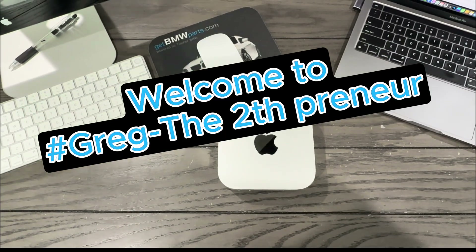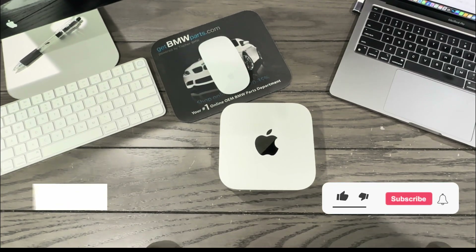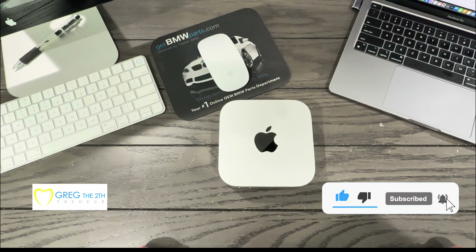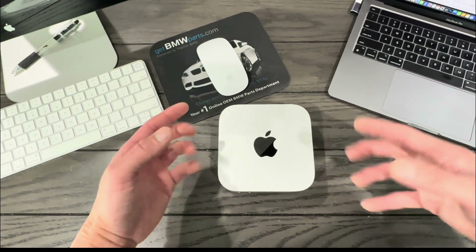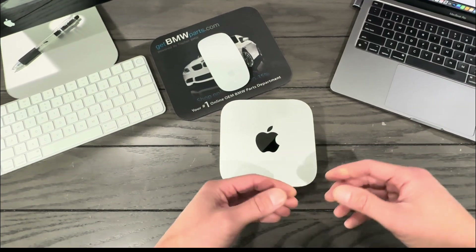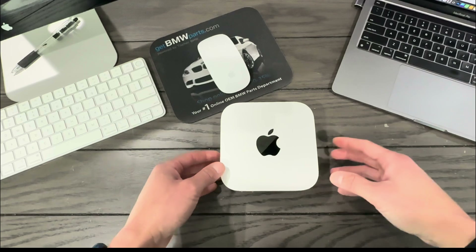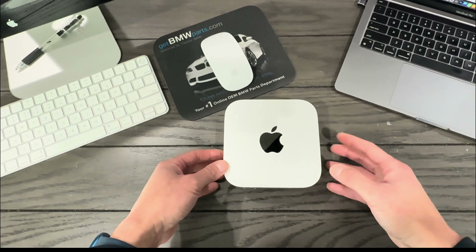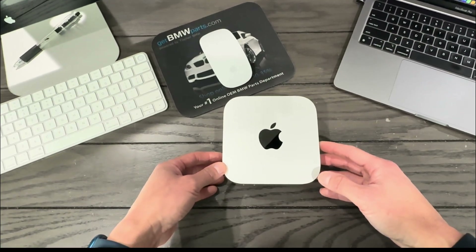Hello everyone, welcome. I'm making this video to review expandmacmini.com's 2TB third-party SSD module for my new Mac Mini M4. I'm also going to create a tutorial in the later part of this video to show you how I'm going to install it, and then we're going to do some speed tests comparing the original to the new, so you can judge for yourself if this is something you wish to purchase.